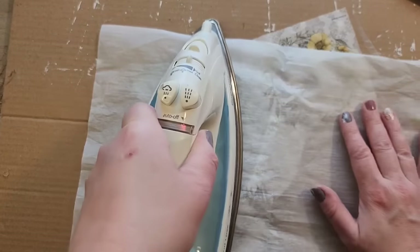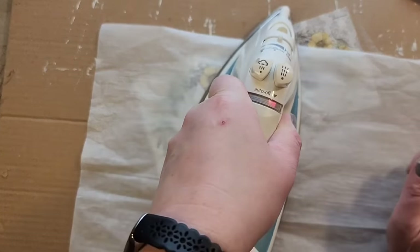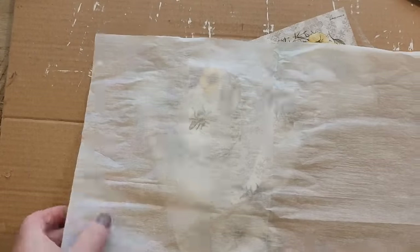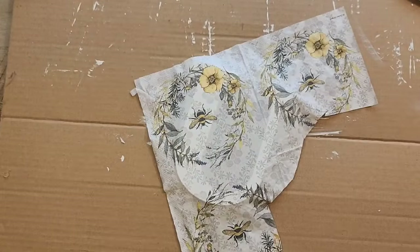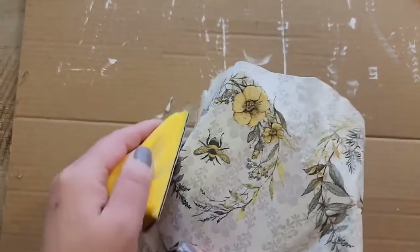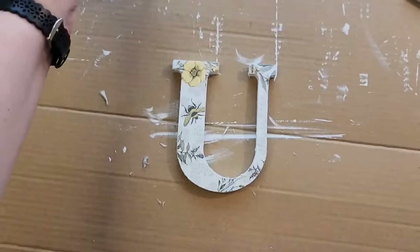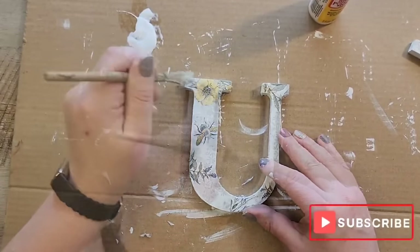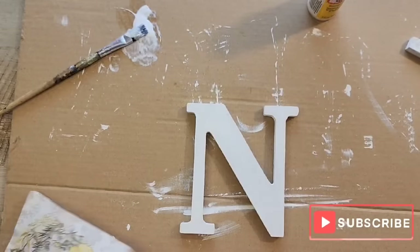We use the iron with the parchment paper and run that over the U, then sand off any excess napkin. We repeat this again for the N. If you're enjoying this video please hit that subscribe button.